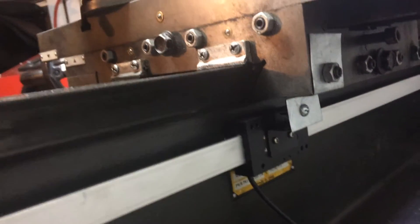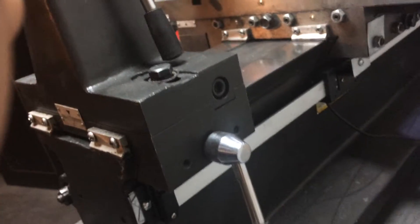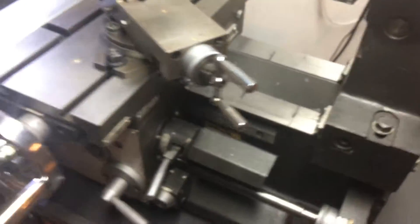For mounting I just used the existing bolt there for the jibs and mounted it to that. As you can see it moves real nice with no play at all, so it definitely does the job. That's what I did for that axis on the back of the machine.